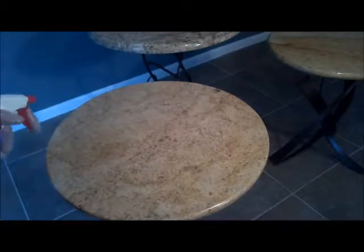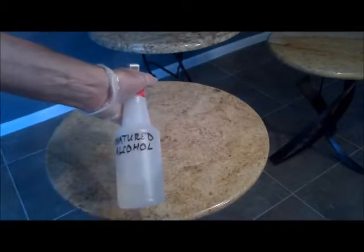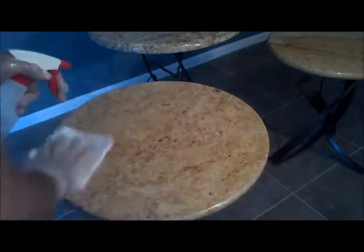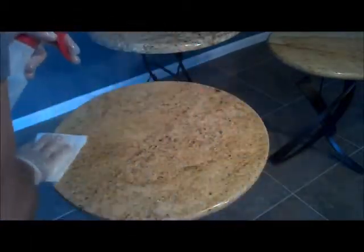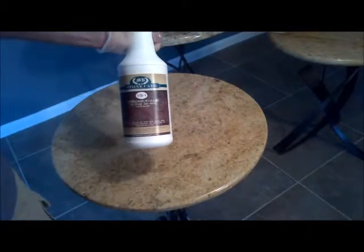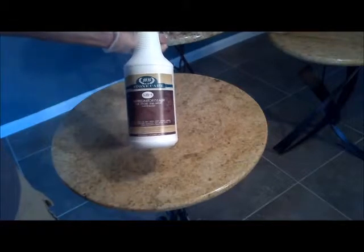Just like granite countertops, I recommend putting a good quality granite sealer on stone top tables, especially light colored stone tables. Before you put the sealer on, you want to make sure you clean it very well and degrease it with isopropyl alcohol. Isopropyl alcohol gets all the grime and dirt off the table and gets rid of any grease. Then seal the table with an impregnator sealer made for natural stone, like MB Stone Care.